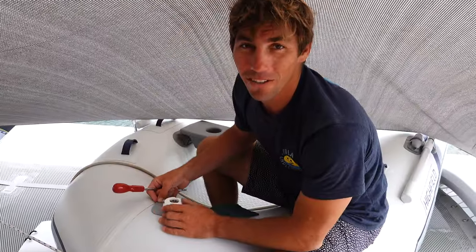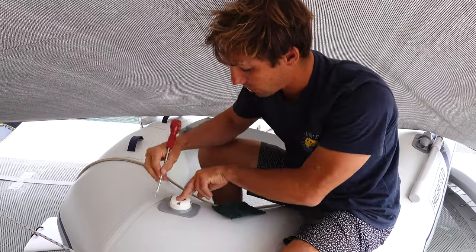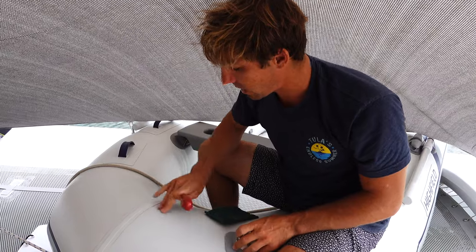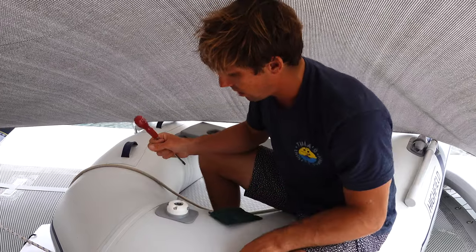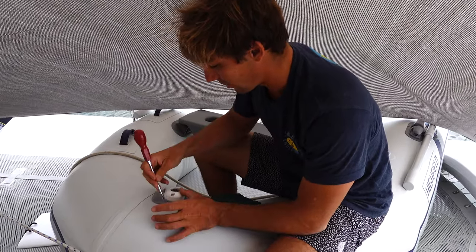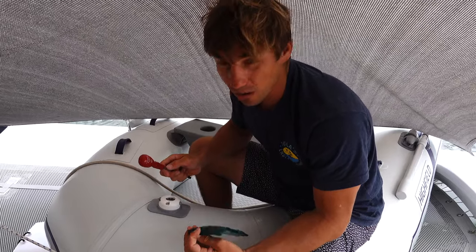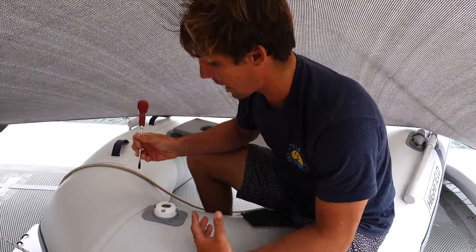We don't have a lot of the stuff we're supposed to have to install this — we only have a pen. What they want you to do is trace this out, mask off that area, sand it really good, clean it good, then peel and stick and hold it on there nicely. We don't have sandpaper or masking tape, so I'm just going to try to etch a little line around there and then sand it with a Scotch-Brite pad. Then we'll clean it really good with denatured alcohol and stick it — we'll see how long that lasts.